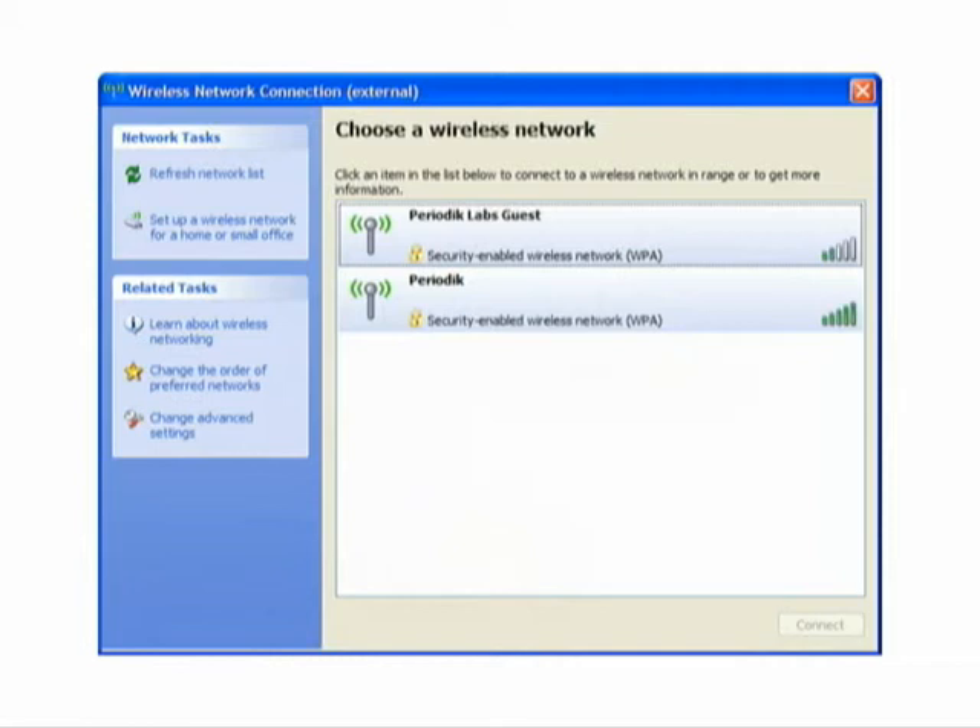This will generate a random password. Write this down and keep it safe as you will need it when you want the other devices to use your internet.